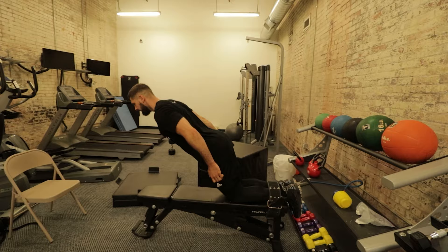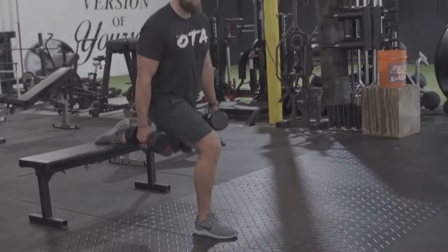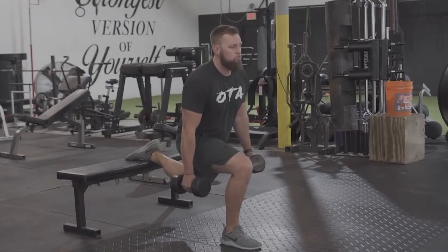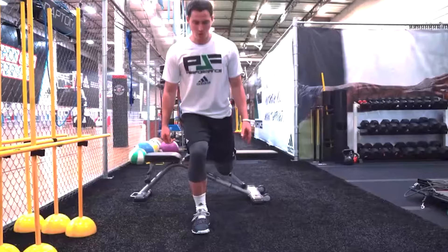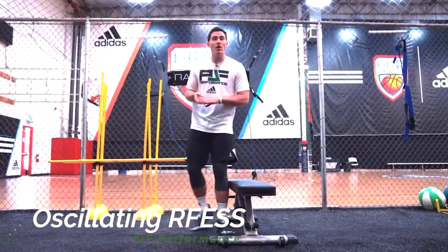Nordic curls are focused on strength and hypertrophy on the lower end of the hypertrophy scheme, more geared toward strengthening your hamstring. Oscillating rear foot elevated split squat is a contract-and-relax technique, so it's higher rep — the goal is to teach the antagonist muscle to relax. You're doing a short range of motion over and over, so reps are higher. PGF Performance programs it for three sets of 30 seconds, with 15 seconds in the bottom range and 15 seconds in the top range of motion.